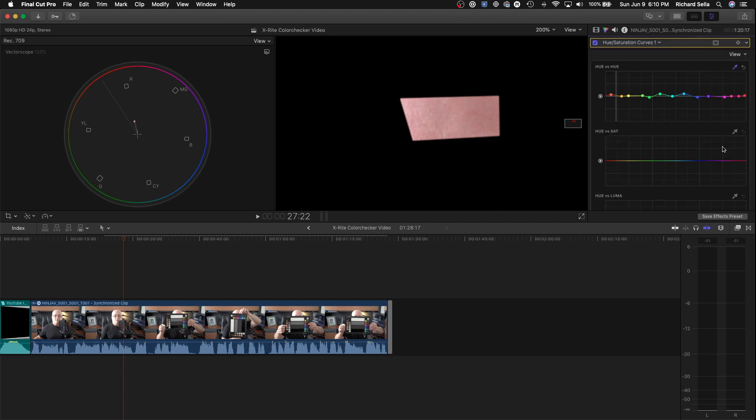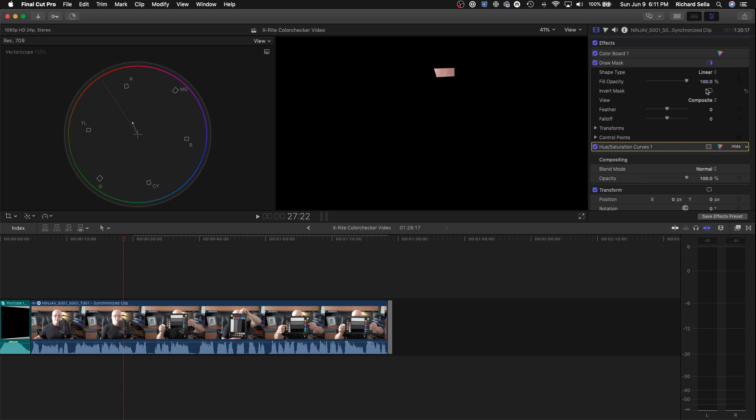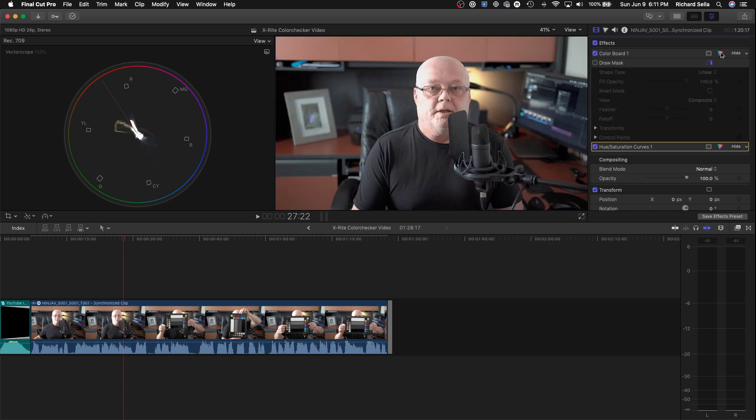So we go back to Hue and Saturation Curves, add a node, and move the skin tones just a little bit to make them cleaner. One important thing: hold the Shift key when moving the control points so you only go up and down, not left and right. Sorry I should have mentioned that sooner. Then turn off the draw mask and go to the color board.